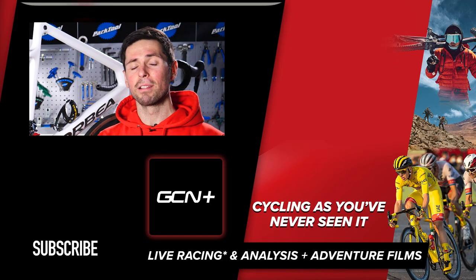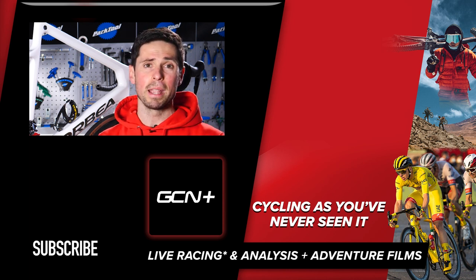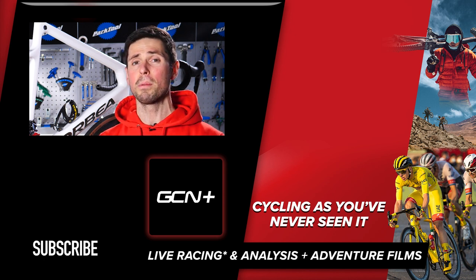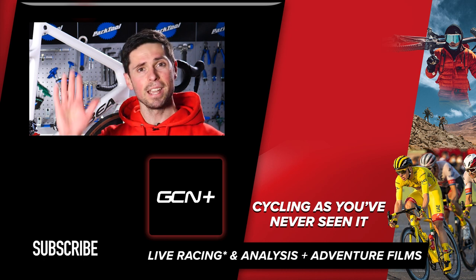There you have it — three ways to keep your bike rust-free and ready for your next adventure. I hope you've enjoyed this video, and why not let us know if there are any other maintenance videos you'd like to see in the comments section below. Don't forget to consider subscribing to GCN Tech and hitting the bell icon so you stay up to date. See ya.